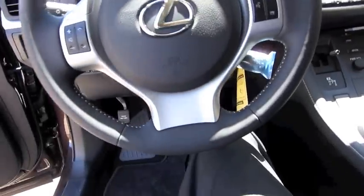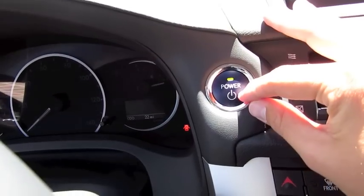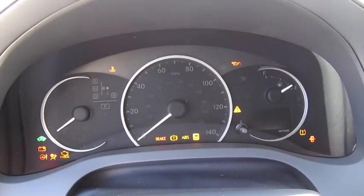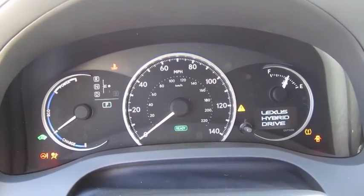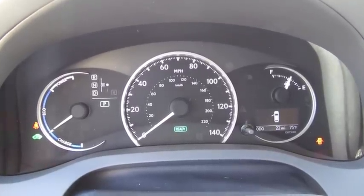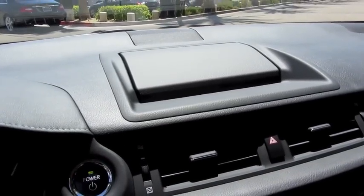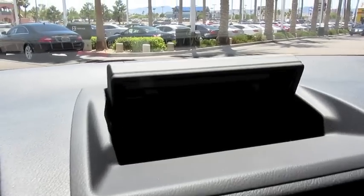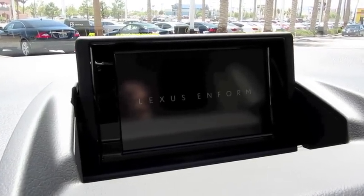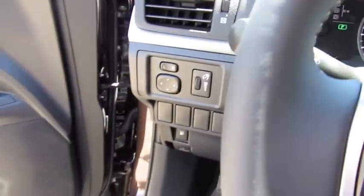It does have keyless ignition. Just put your foot on the brake, wait for the little light to turn green, and hit the button to start. Now we're running on electric power, and then the gasoline engine kicks in shortly after.